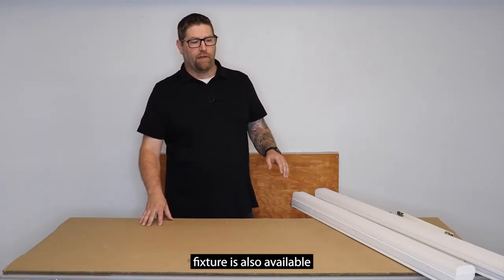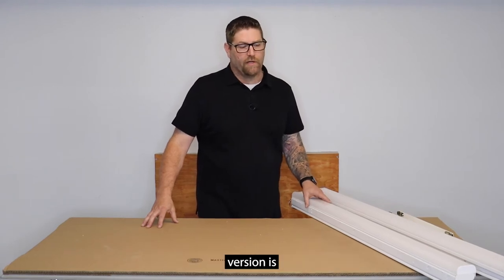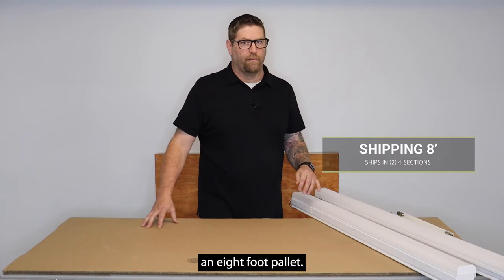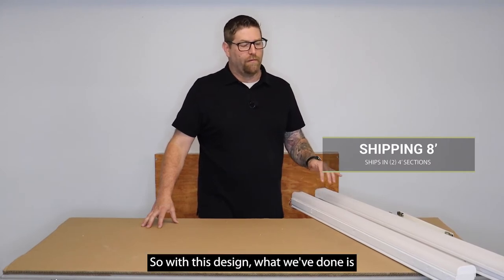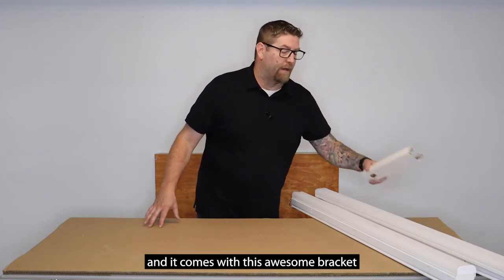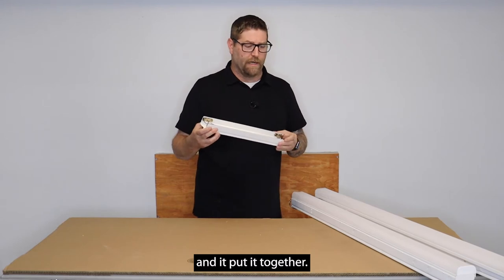This same fixture is also available in an eight-foot length. The one nice thing about the eight-foot version is it's very expensive to ship eight-foot fixtures on an eight-foot pallet. With this design, we actually ship it to you in two four-foot sections, and it comes with an awesome bracket that gives it strength and rigidness to put it together.